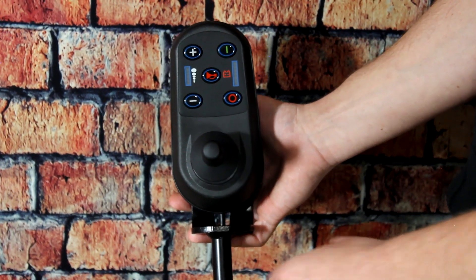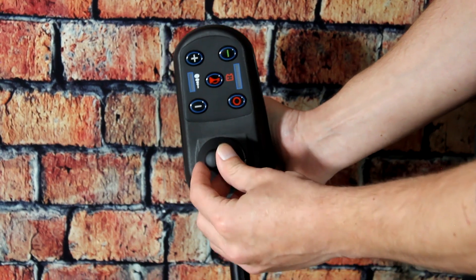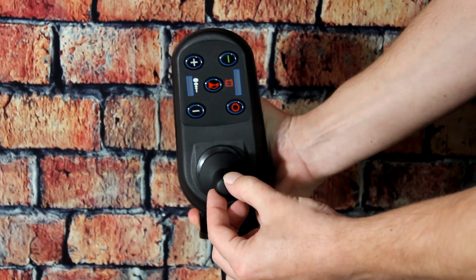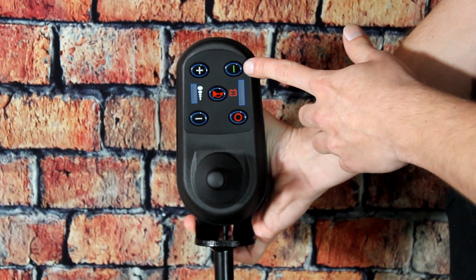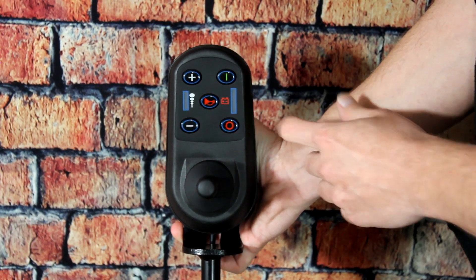This is the main controller for the Electra 7 with the Omni-Directional Joystick. To turn the power on, you just press this button right here. And to turn the power off, you just press this one down here.